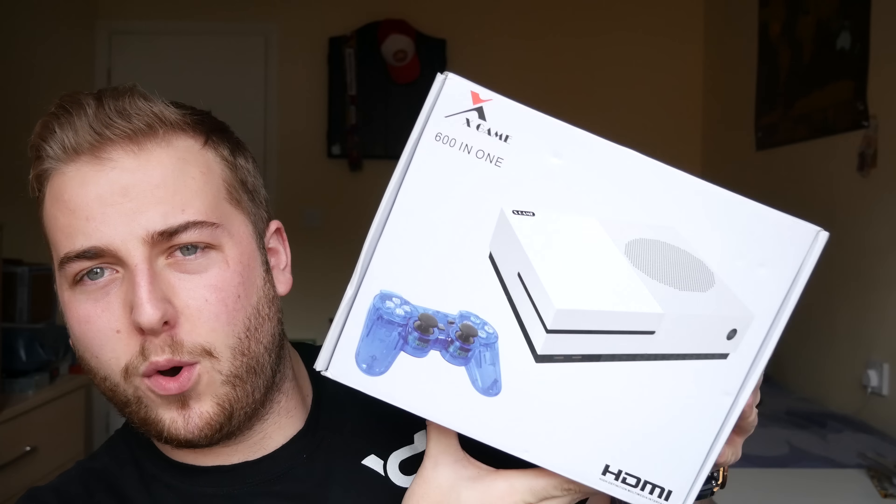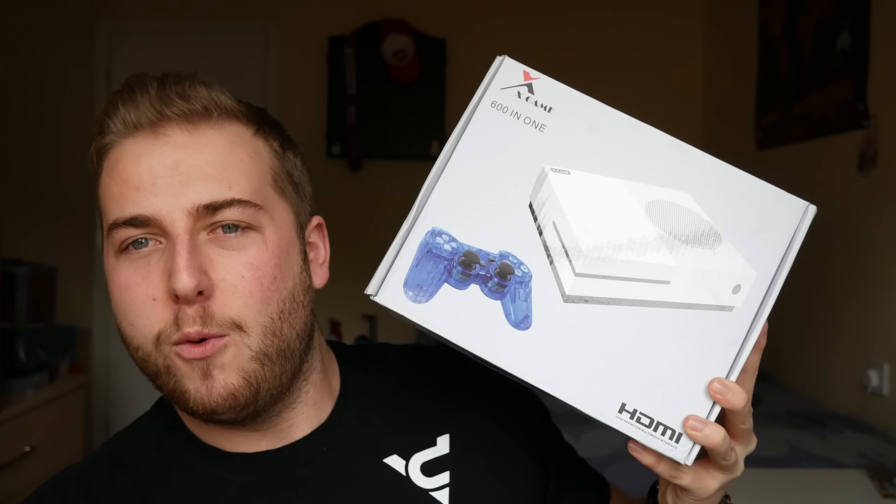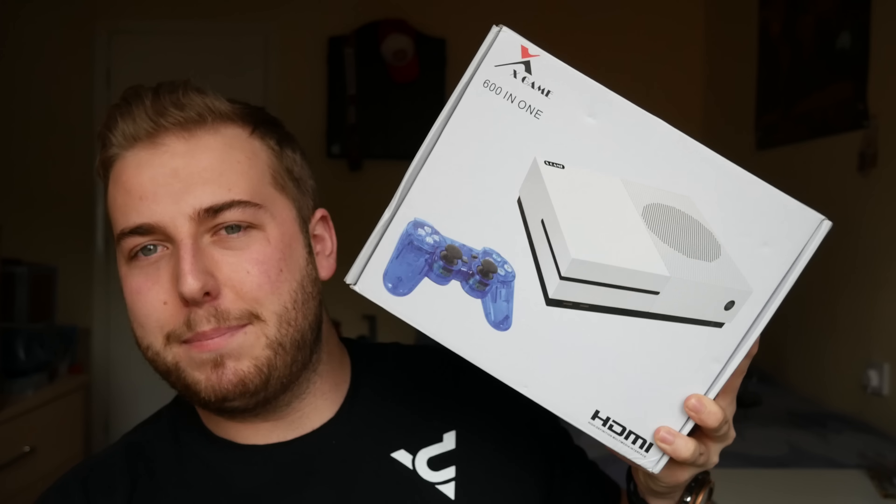What is up guys, Brandon here. As you well know I like to search the internet for terrible retro or just general crap, and I found this and I'm quite intrigued with what it has to offer. On Alibaba it was sold as the Xbox One X — it's definitely not. It has a PlayStation controller, so this is the £30 fake Xbox One X that I want to unbox and share with you. It's got HDMI output and 600 retro games in one.